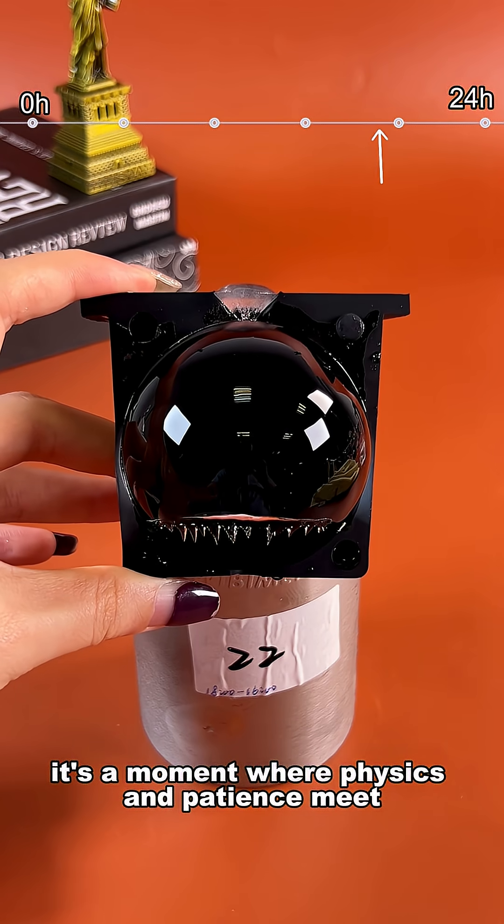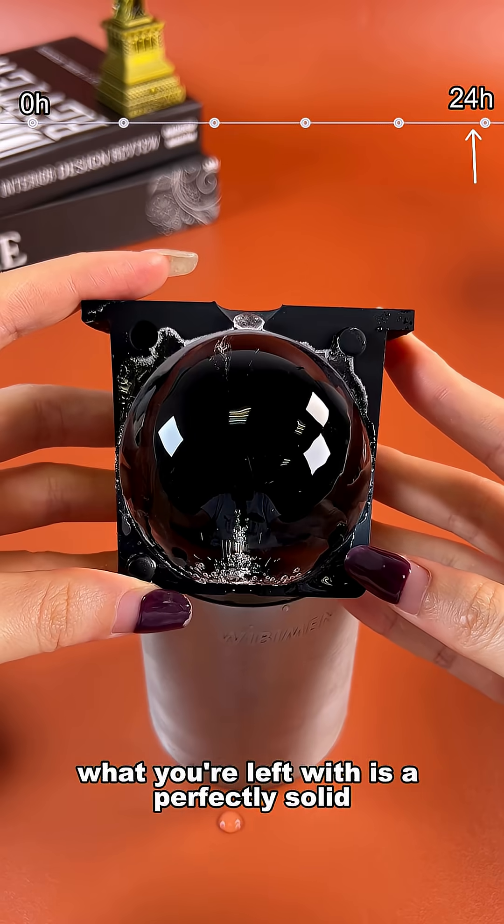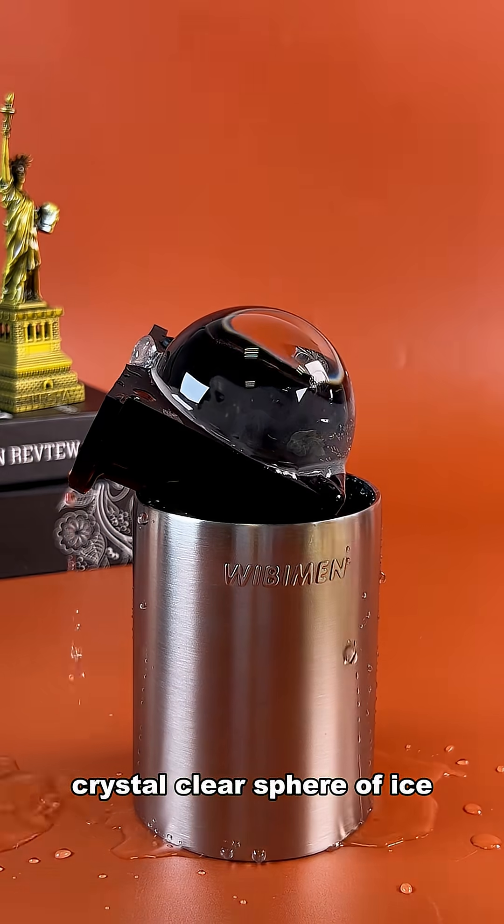It's a moment where physics and patience meet. When the last layer finally locks in, what you're left with is a perfectly solid, crystal-clear sphere of ice.